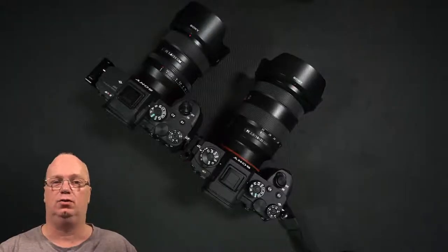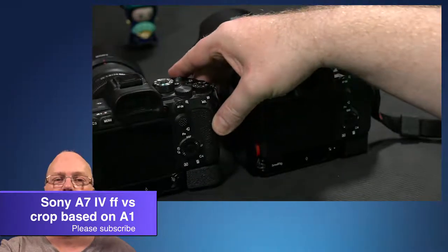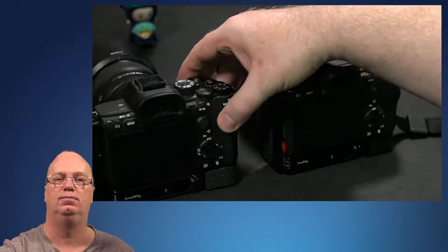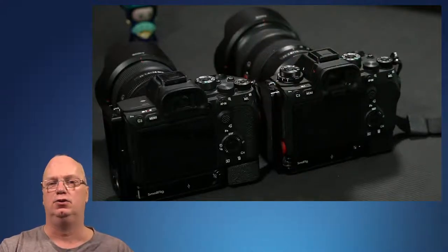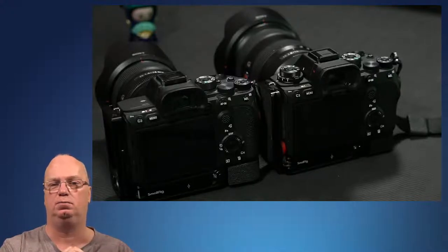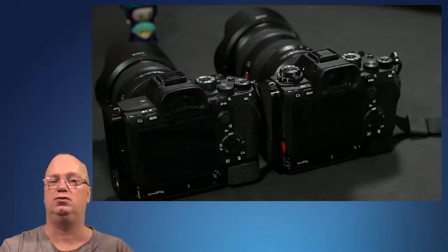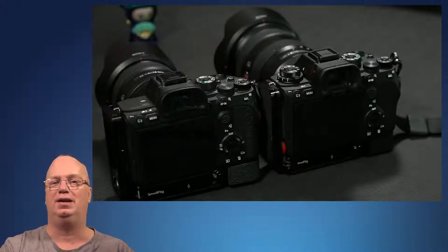Hello, welcome back to the second video in this series where we are looking at what the A1 means for the A7 IV, based on what I think they will change or leave in the camera. Sony's general consensus is that they will reuse as many parts as possible — body parts, even the motherboard — and they won't change the software and the CPUs. They might underclock the CPUs, but they are known for reusing parts.